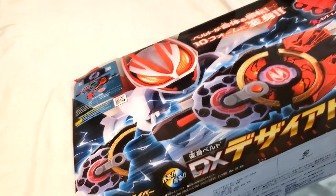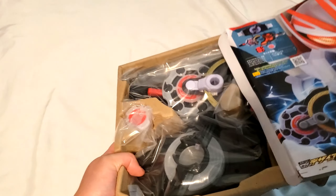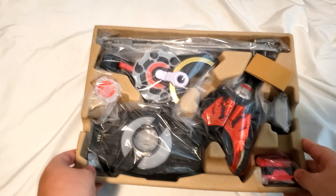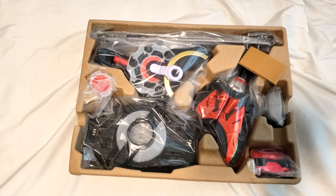So I went for one that I saw was relatively cheap — it was only about 4,000 yen. Oh my god, this is the real fucking deal. This is so big. I'm not gonna lie, I thought this was gonna be way smaller.